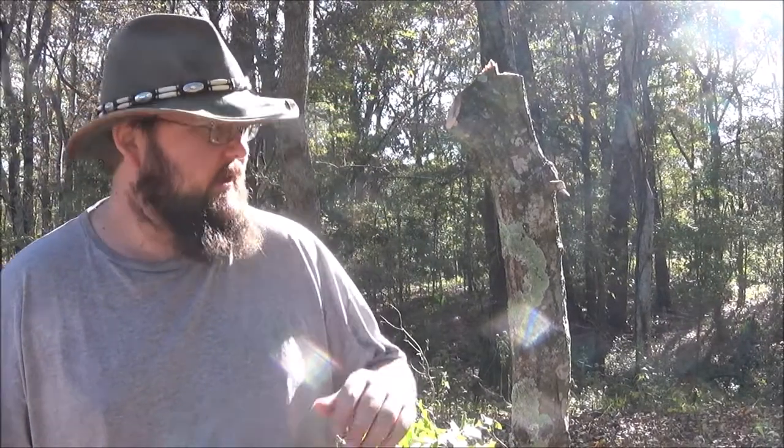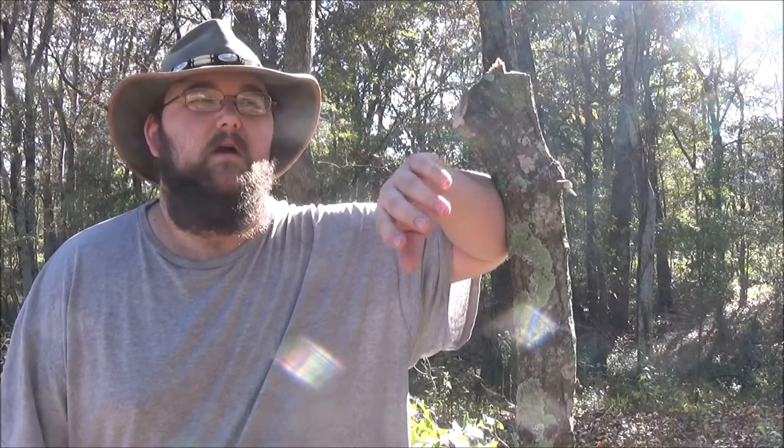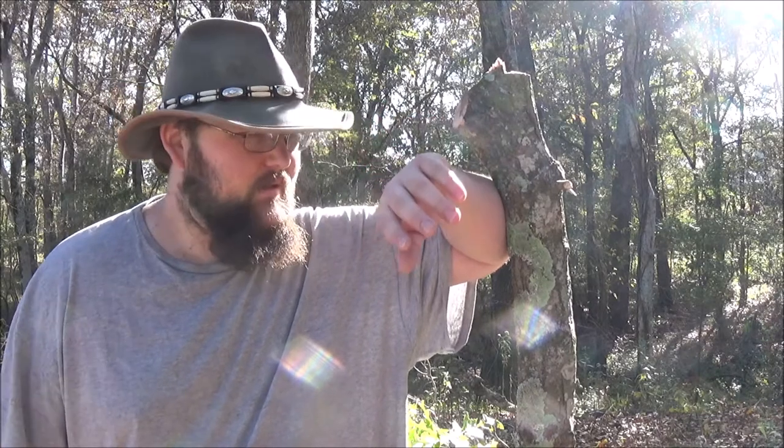Howdy y'all, this is Red Wolf. I've been out here doing some saw comparisons and it occurs to me that I have not actually done a review video on the saws that I did it on. So I'm going to give this a go and see how she turns out.